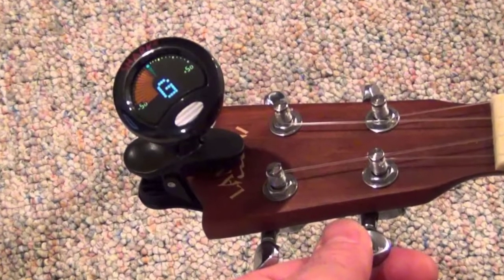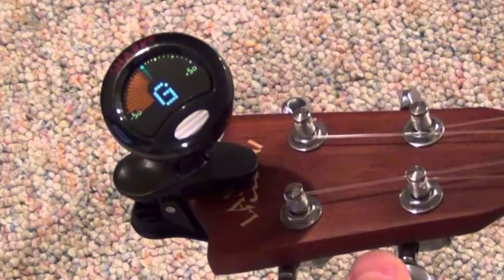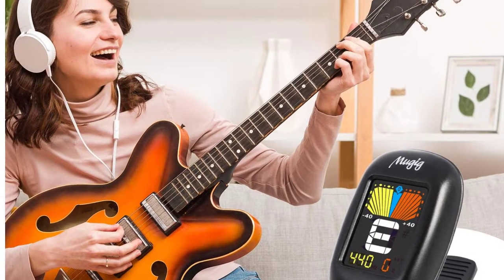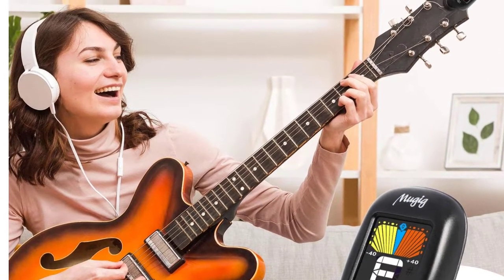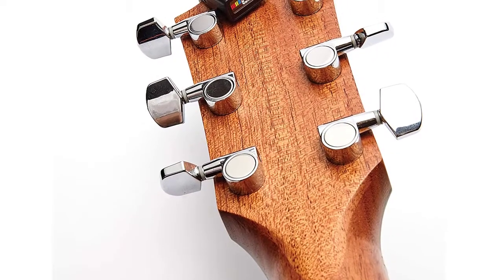Ukulele tuners come in a variety of sizes and shapes, and their function can vary depending on their type. For instance, clip-on tuners are easy to use and great for beginners. Another added bonus is the fact that they stay attached to your ukulele, so there's no chance of misplacing them.